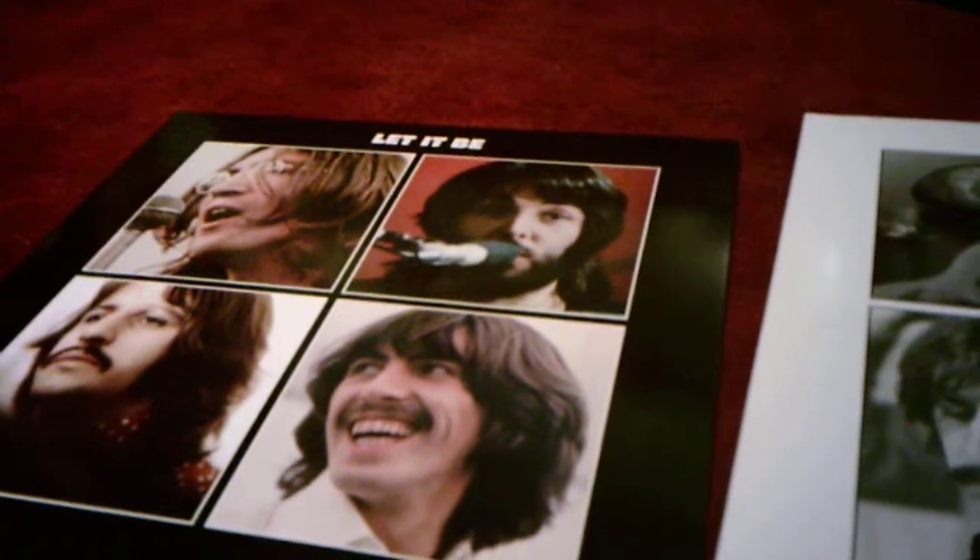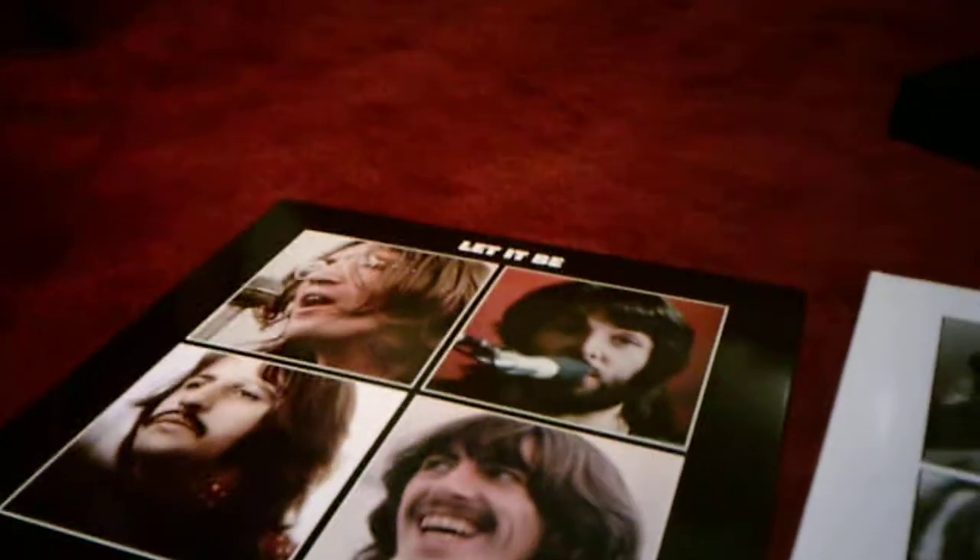Hey there everybody, I'm back today with a comparing video, this time between the Let It Be album and the Let It Be Anniversary Edition album. So this will be an Anniversary Edition comparison video.